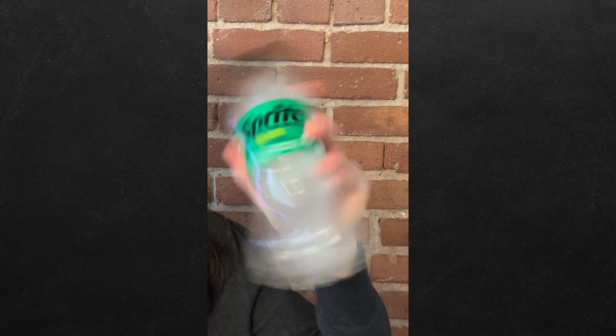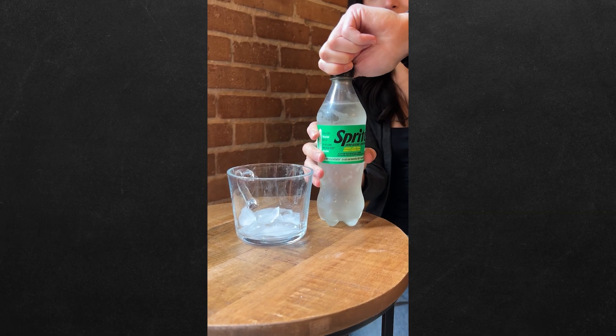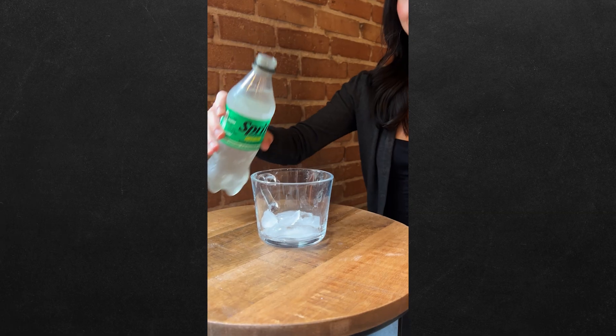Shake the bottle for one minute, then put it in the freezer for three hours — this is going to super cool the spray. Now before pouring, release the pressure slowly, and just like that.